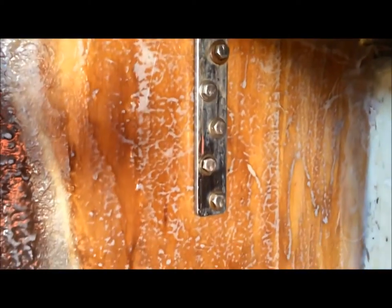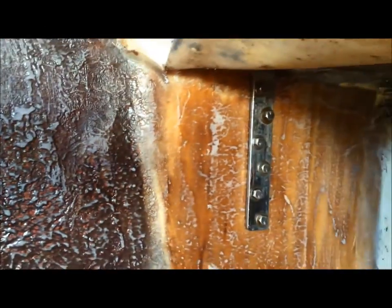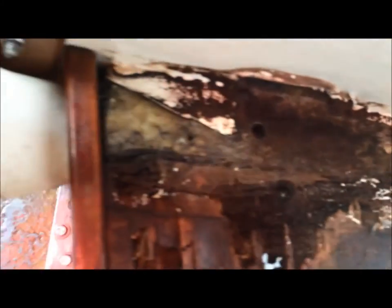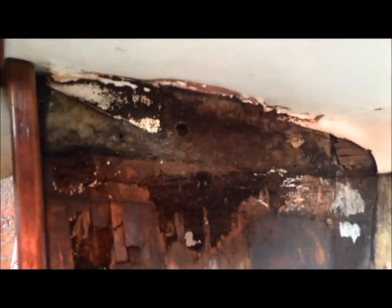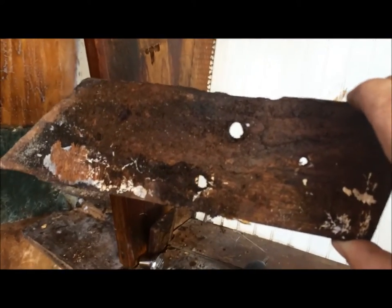February 8, 2014. Got the new bulkhead in, getting ready to prime on this side. This is what happens when you don't take care of your boat. What is wrong with people? Look at that rod. People, take care of your boats.